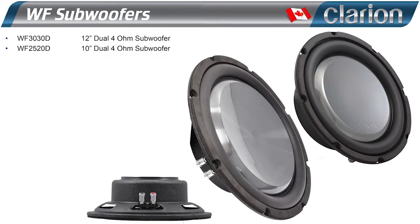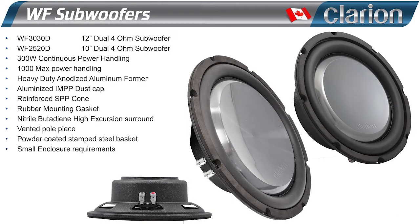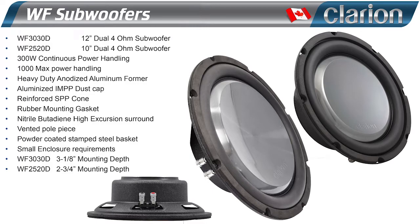For this system we'll be installing four Clarion WF2520D slim subwoofers. These 10 inch subs are only two and three quarter inches deep and require less than half a cubic foot of airspace when installed. Paired with a rating of 300 watts RMS, you have some very stout and musical subs.